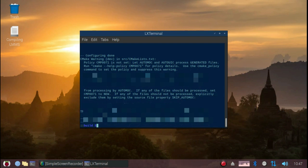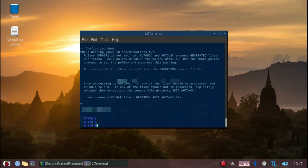Now that CMake has done its job, we'll issue the make command: make -j3.